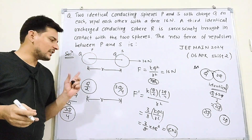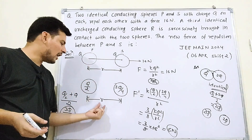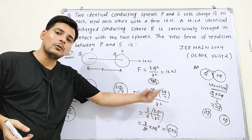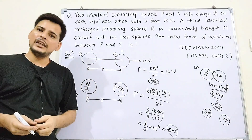Please revise this question type, as it repeats frequently in exams. Variations include: separation reduced to half, distance doubled, or different charge values given. If separation is halved, you would have to square (r/2) in the denominator, which will change the force accordingly.